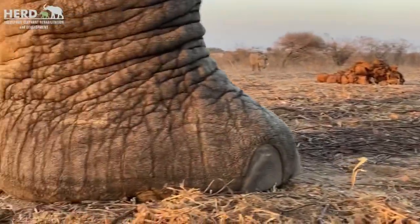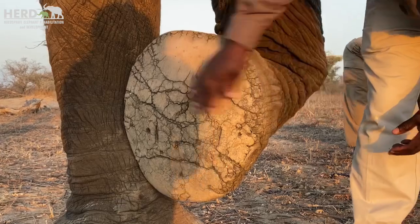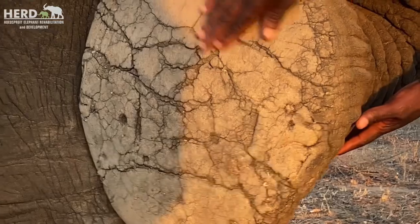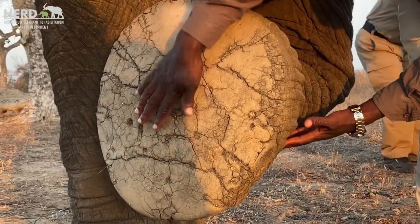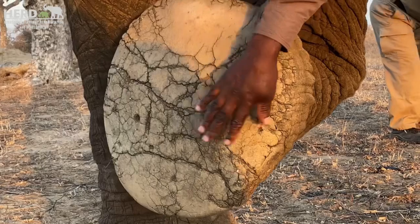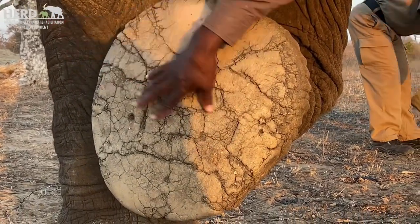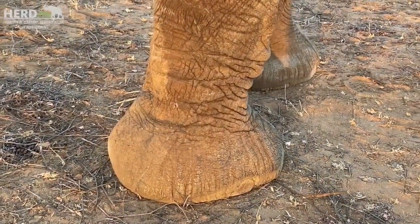I'm going to show you the underneath part of the foot. The foot structure is very interesting - elephant footprints are very much like our fingerprints. Each foot has got its own print. So for us, some of us have been with these guys for a very long time. We can simply identify these elephants from their footprints. We know who walked here, who is this and such. If you're willing to learn a lot from them, you can actually simply identify them as well.